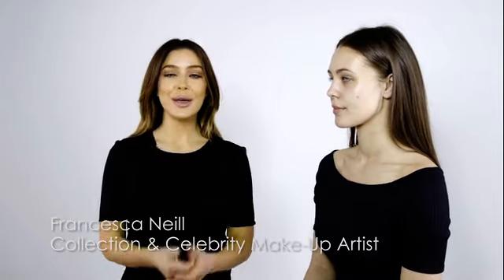Hi, today I'm here with my beautiful model Amy and I'm going to show you how to create beautiful glowing skin and fresh bright eyes.